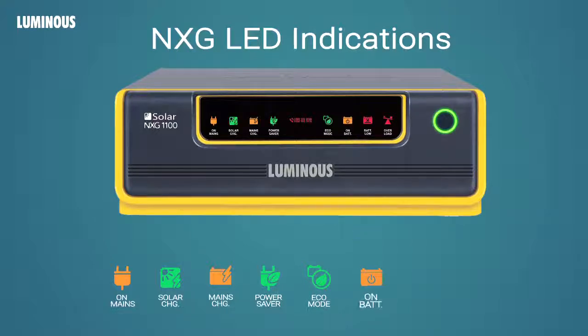On battery display indicates that the UPS is running on battery. Battery load display indicates that the battery is exhausted. Overload indicates that the system is under excessive load and load must be reduced. This is accompanied by beep alarms. And finally, if ever there is a problem in the system, the smart UPS indicates that itself — the service assistance display lights up to let you know that you must contact Luminous Service for help.